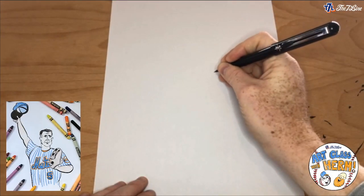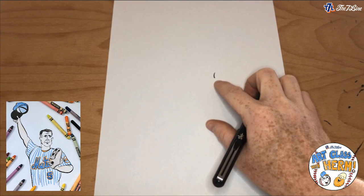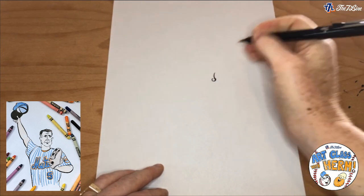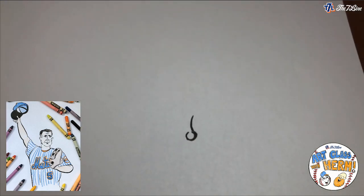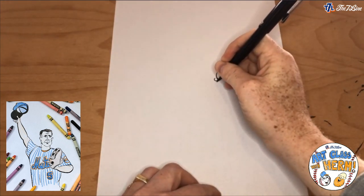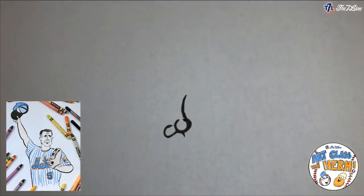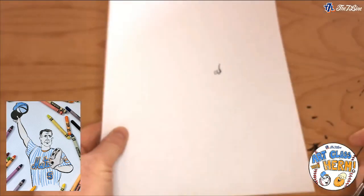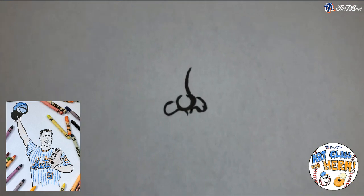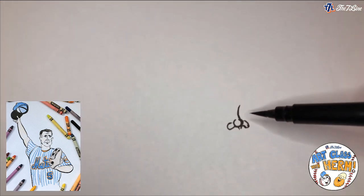When I draw with ink I like to focus on a focal point, then build around it. Today the focal point is going to be the nose. I'm going to start with just a line — that's going to be like the bridge of his nose — and then a little circle that comes up on top. Next we draw the nostrils: a line that comes down and up on the left, like a half circle with a bend, and then the same thing on the other side. It's like a circle in the middle with two little bumps, almost like the letter C on both sides.